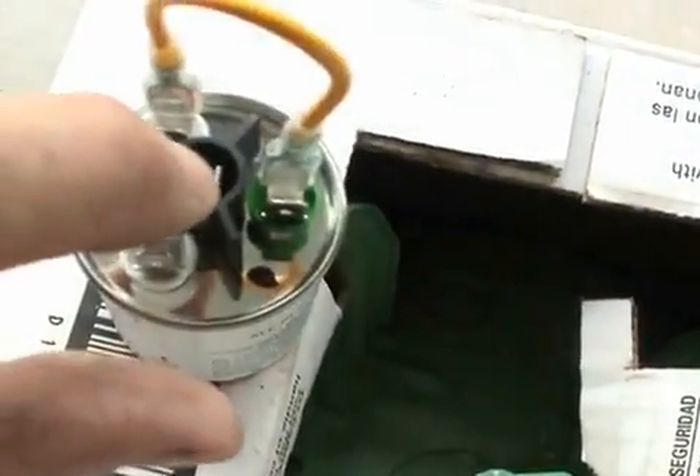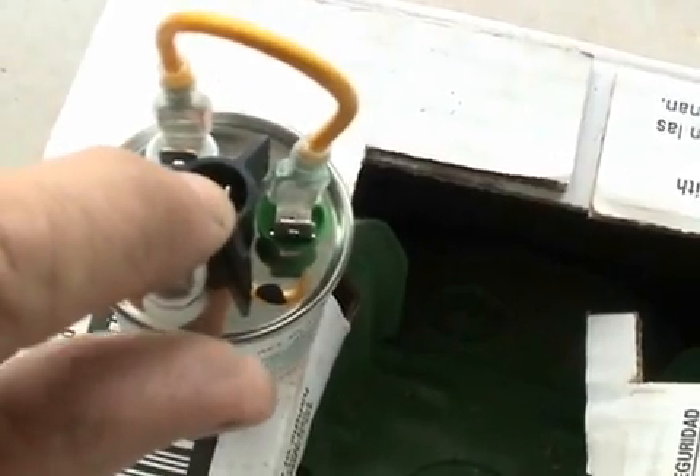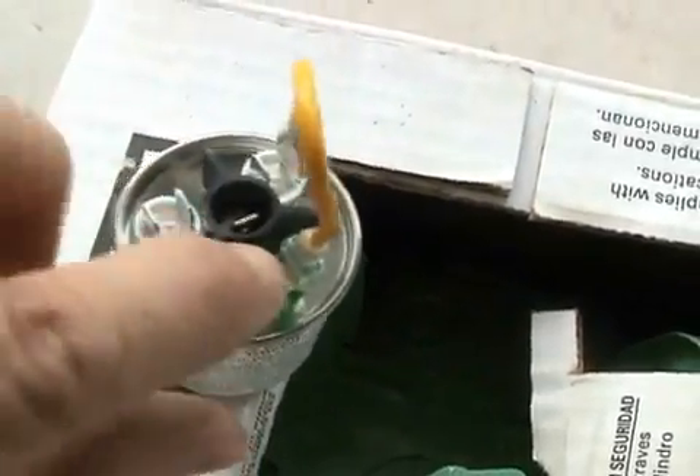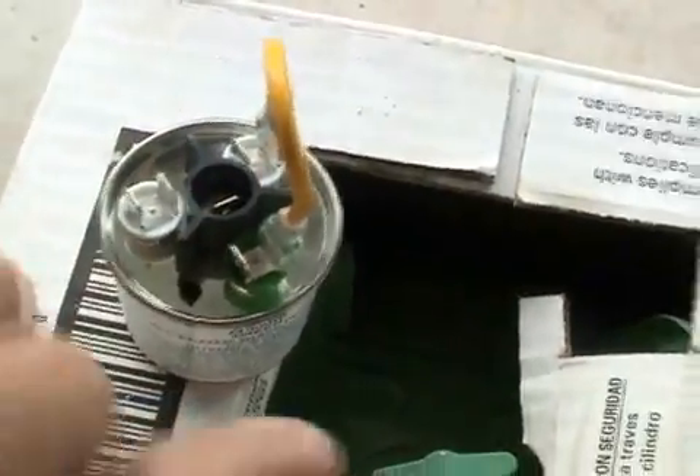And then you simply connect one wire here, which would be your common wire, and then the other wire here to your fan motor or something.